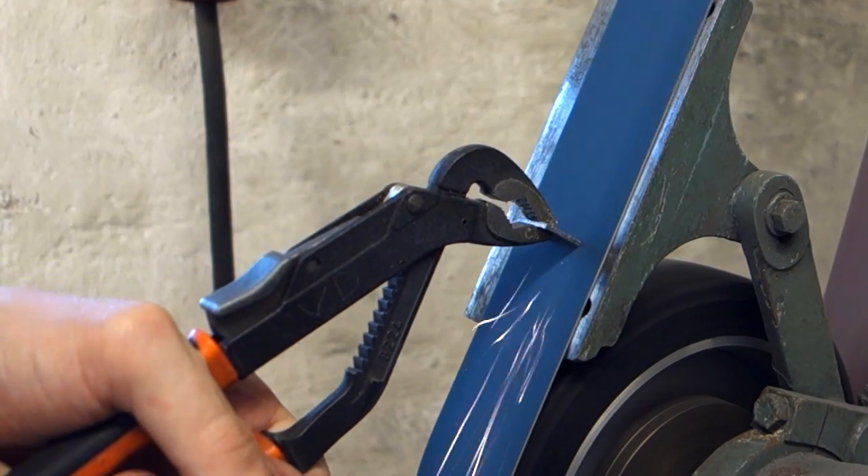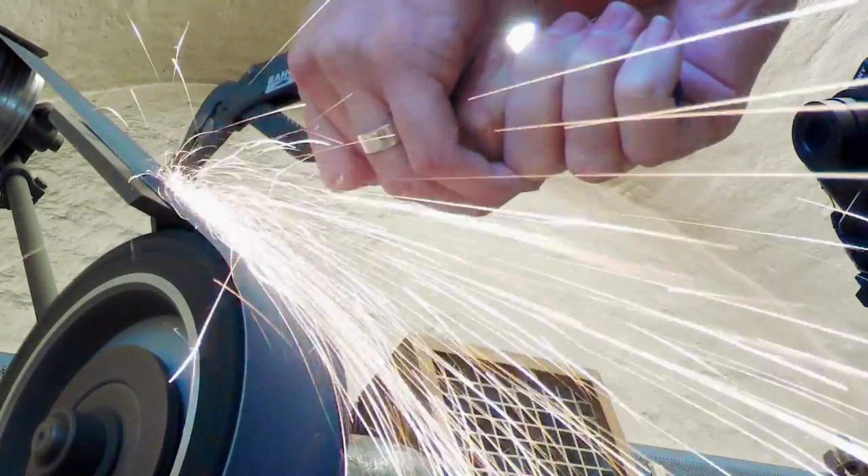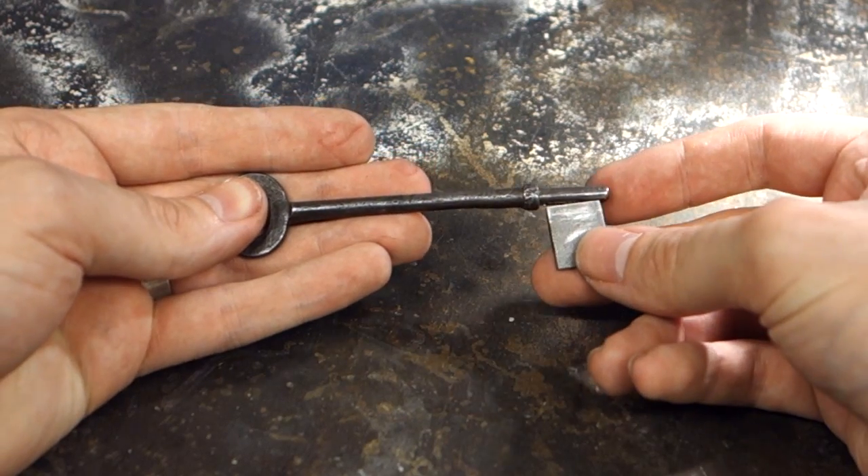Grind the new bit down to size to fit into the groove. Only grind away as much as you need — you don't really want a sloppy fit between the new bit and the shaft. Make sure it also seats all the way down.